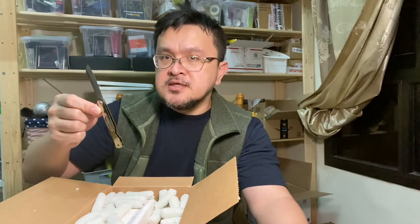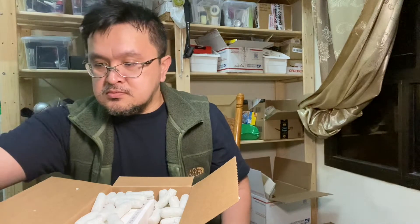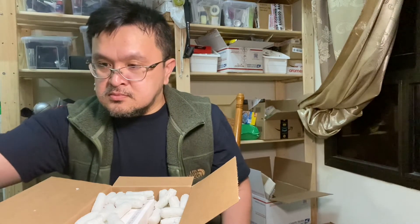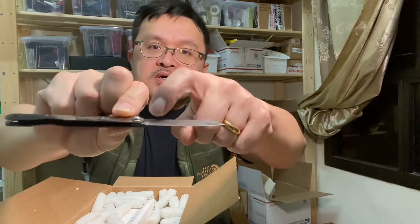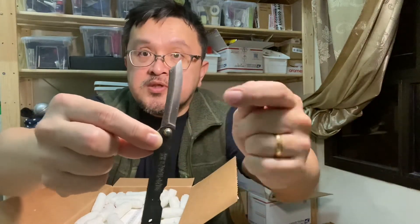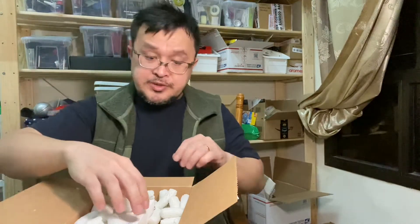If you compare it, it would be the balisong of the Philippines. As you can see — hopefully you can see it — the difference between the two: the unfinished material blends very nicely with the sharpened edge. So this is the Higona Kamis; I think this is the three-inch.